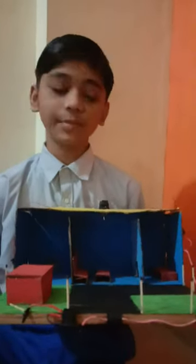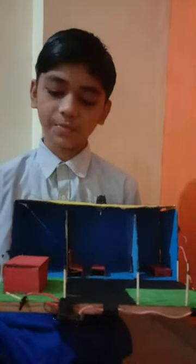We have to show it in school, that's why I have used solar panels. First I have shown it to you.